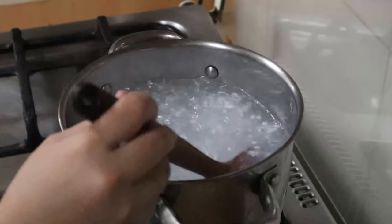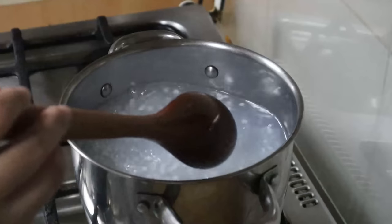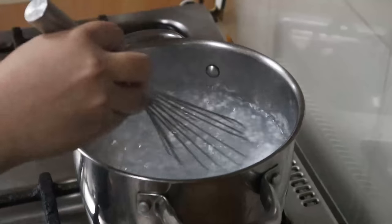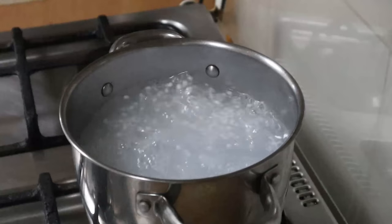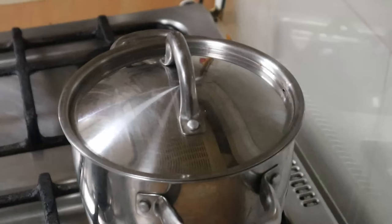It should look like this after 12 minutes. Turn the stove off, then cover and let the pearls soak for 12 minutes again — just 10 minutes if you're using the smallest ones.